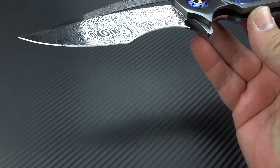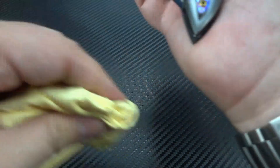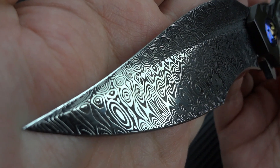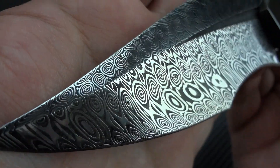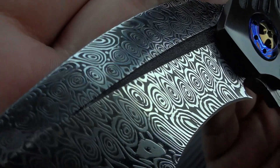Let me wipe it down real quick before we do the close-ups — I don't want you to see a whole bunch of my fingerprints all over this knife. I'm using a brand new, never-used microfiber cleaning cloth so I don't leave any marks on it. It is tricky because everything on this knife is reflective. You should have seen me trying to photograph this thing earlier — oh my god, it was crazy.